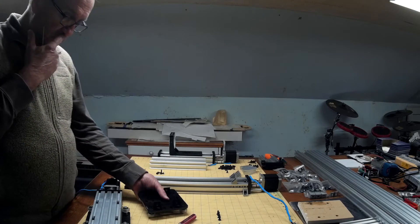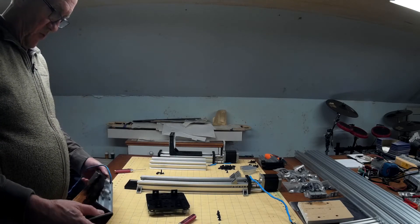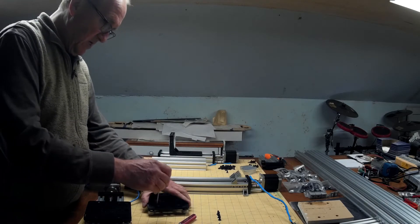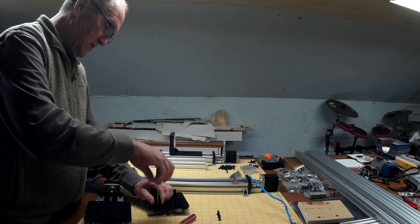Now we will be reusing one of these gantry plates — we won't use both of them, we'll use one of them. But we won't need the nut block or these corner brackets on here.